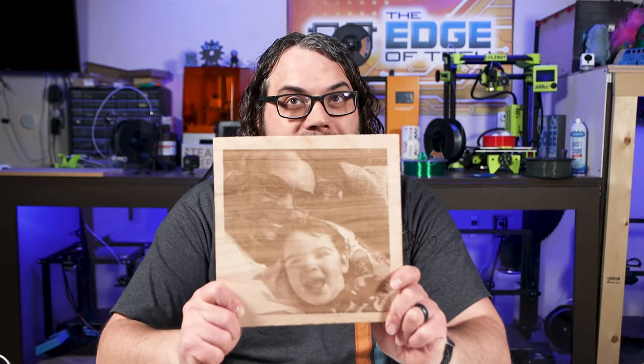Today I'm going to show you how to take an image and optimize it for laser engraving using only one program to get really cool results like this. My name's Jim and this is the Edge of Tech.